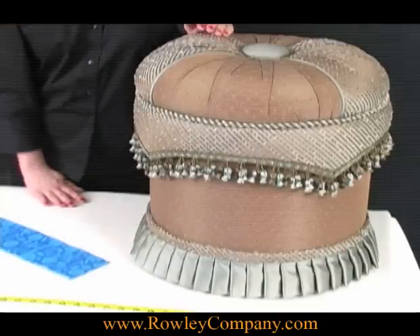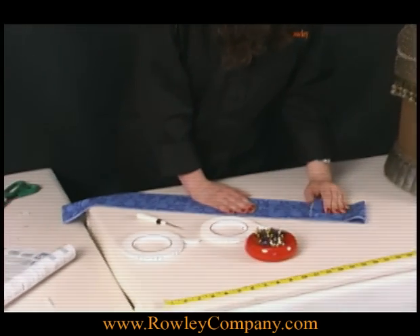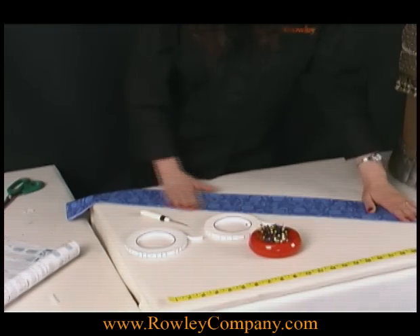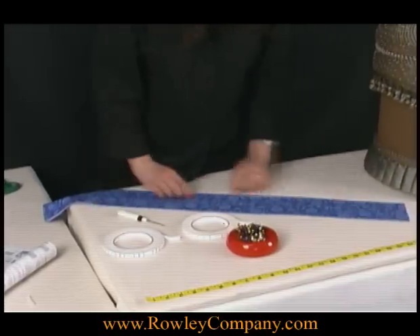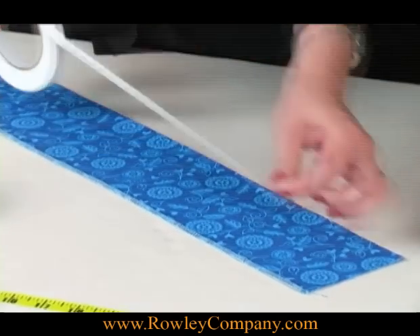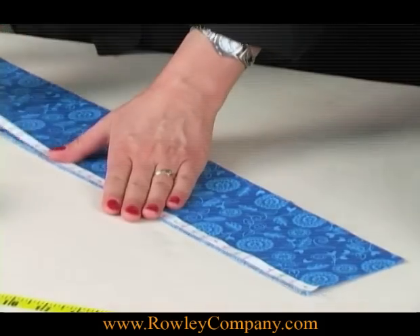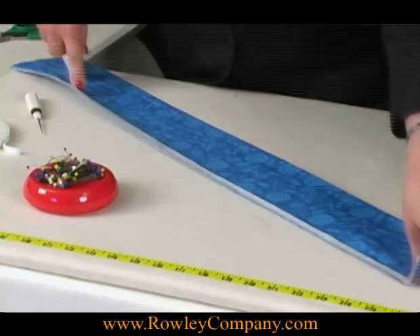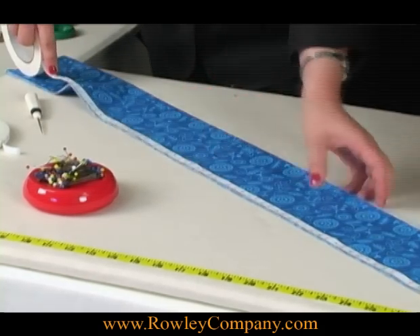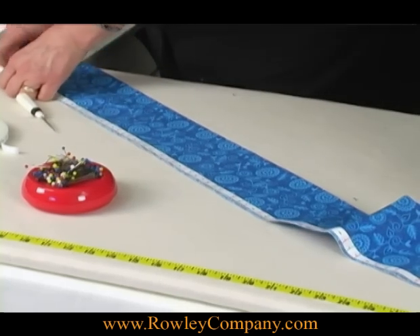It's very easy to do, and I have a piece of fabric here that I've prepared. You put the wrong sides together, and I've taken this to the serger and serged it so we don't have any raw edges. Then you apply the tape, and this tape is sticky on the back, but it's not so sticky that it will leave a residue, so we can put it on our fabric. This particular fabric on the ottoman here is a silk, and I didn't have any trouble with that marring the fabric whatsoever.